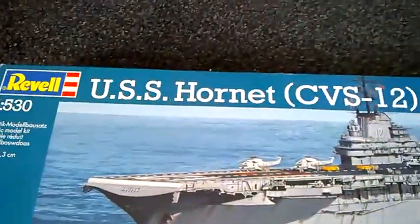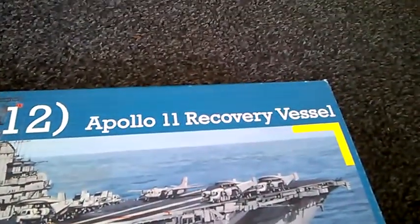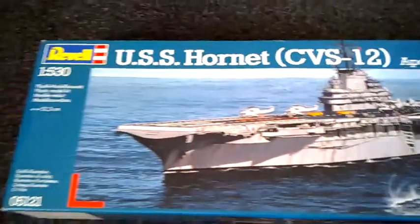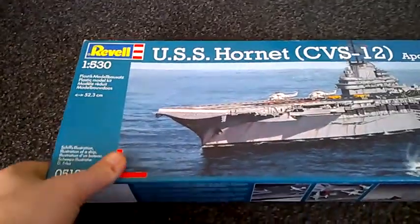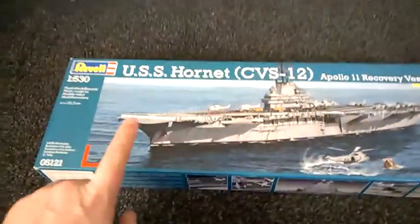So this is what I picked up — this is the USS Hornet CVS-12, and it has an Apollo 11 recovery vessel. It says it's 52.3 centimeters, and as you can see Revell always puts pictures on the box.